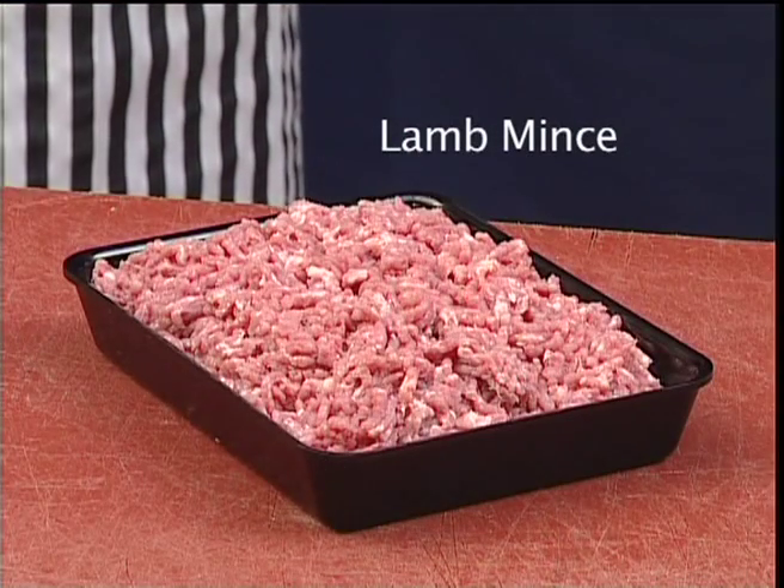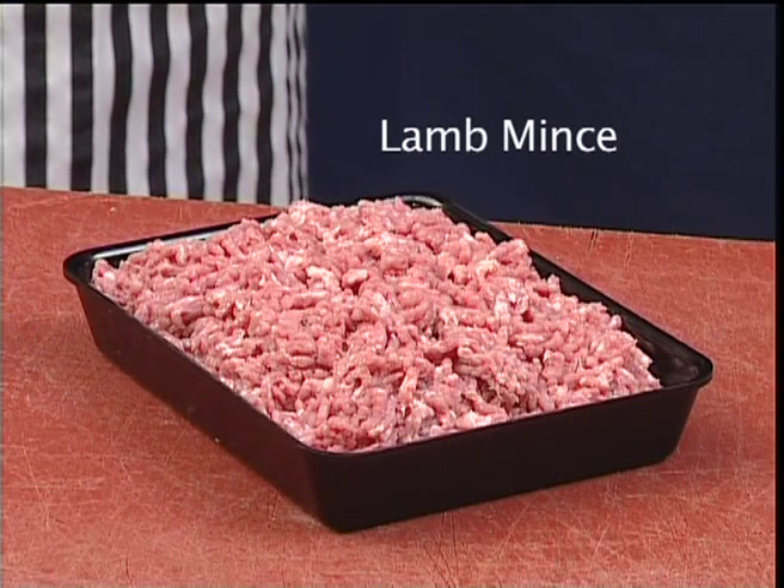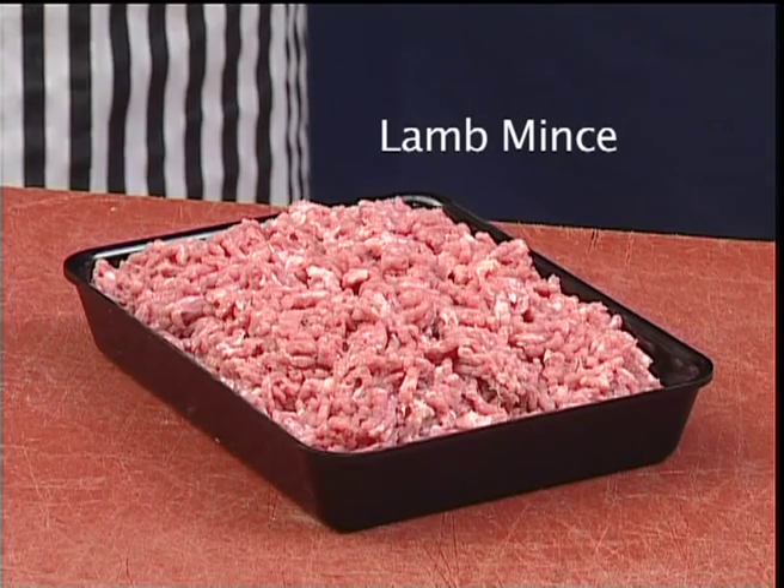The lean trim that we've accumulated from breaking down the carcass can now be minced and used in products such as grill sticks or burgers.